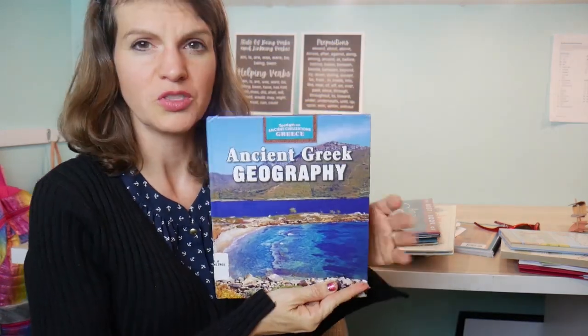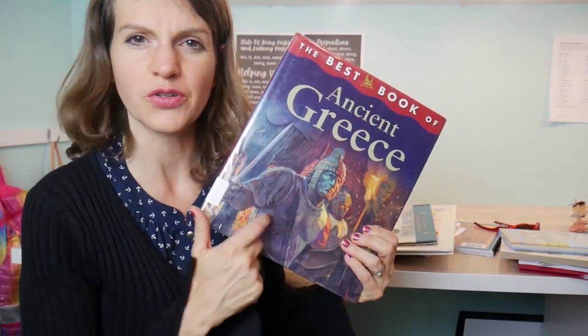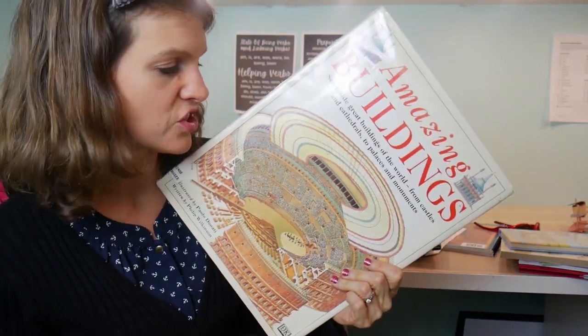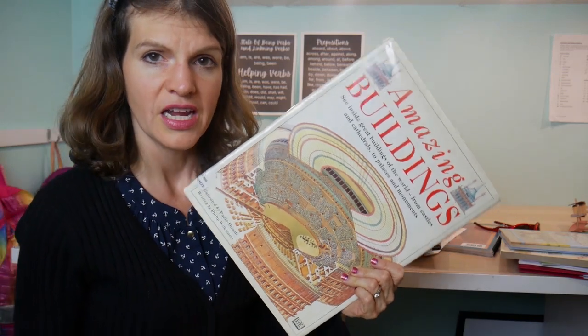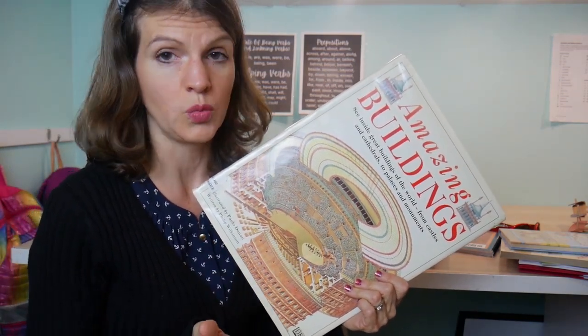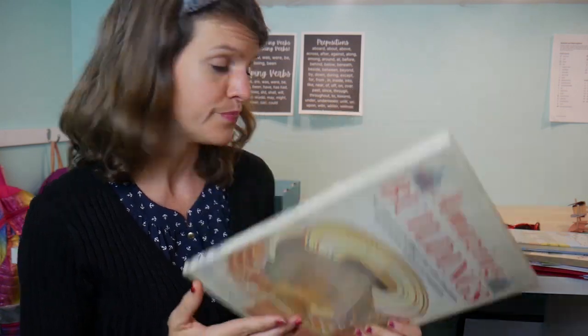There's an Usborne book with some geography content — I like it for a good introduction to daily life. We have some amazing buildings in there as well. My kids have actually been asking a lot about China and the history of China, so we might take a day or two and look into that. We have one of these Usborne books for that too.